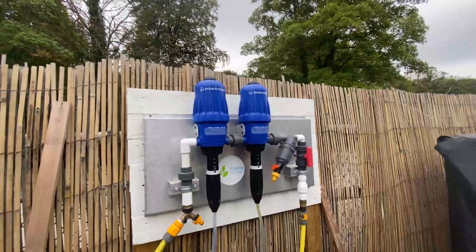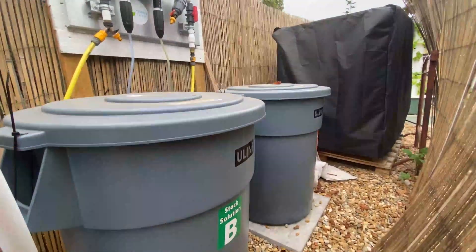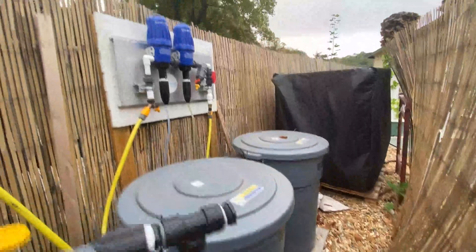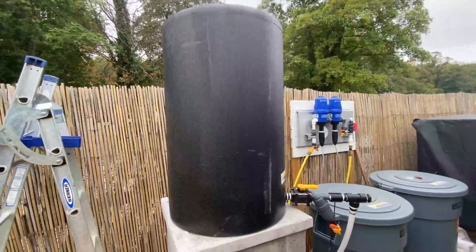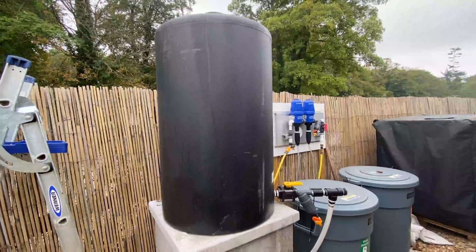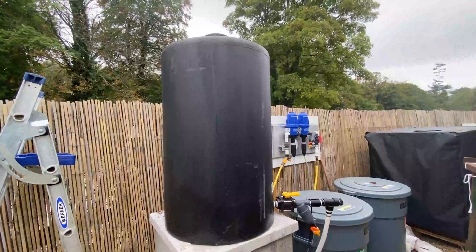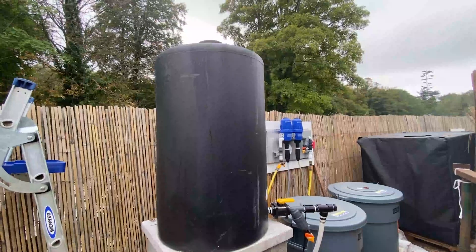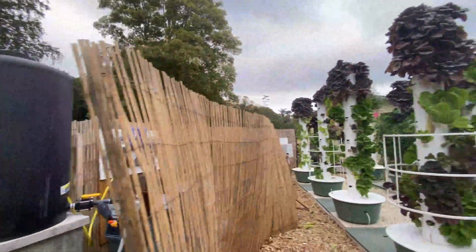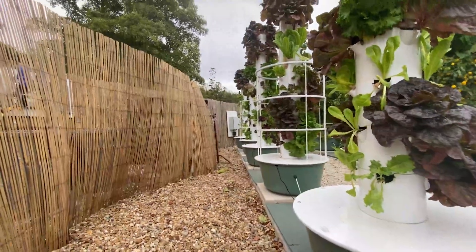Each tower is provided liquid nutrient by a dosatron system in the background, which is very simple to use. It pulls liquid nutrients out of stock solution containers A and B, mixes them in the dosatron, and provides a perfectly mixed level of liquid nutrient. Then it's literally just down to gravity — each tower has a ball cock, and as the towers need more liquid nutrient, the ball cock simply requests it and down the pipe it goes to the units through a little white pipe. It could not be simpler.